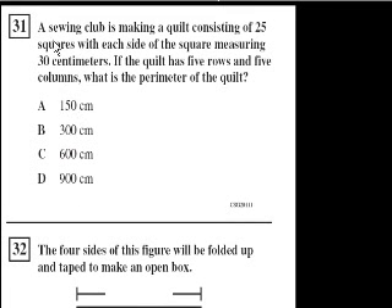We're on problem 31. A sewing club is making a quilt consisting of 25 squares with each side of the square measuring 30 centimeters. There are going to be 25 of these, and they're going to be 30 by 30. If the quilt has five rows and five columns, what is the perimeter of the quilt?